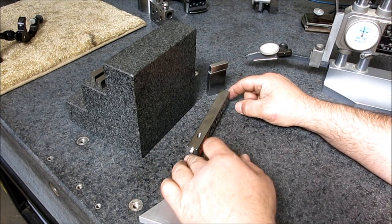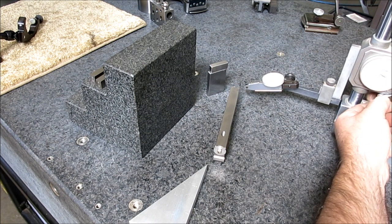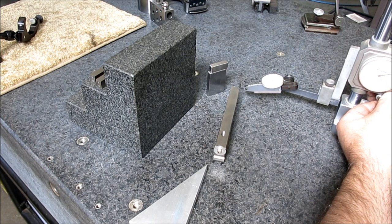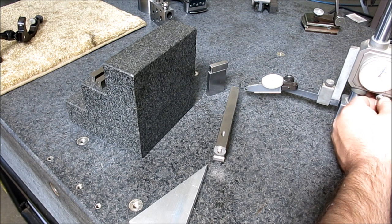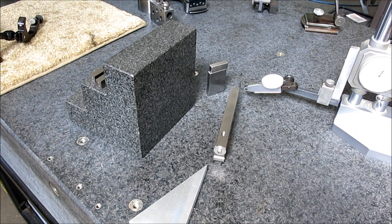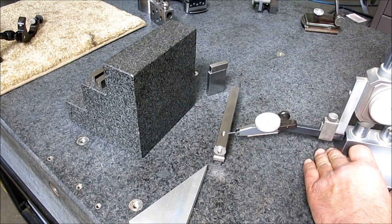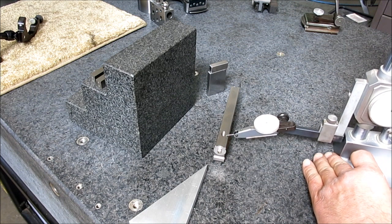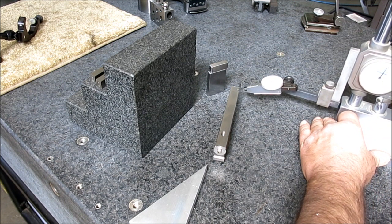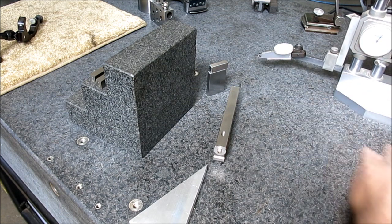So that should be our finished pass. I'm going to deburr that very carefully, go over and give it a couple of strokes on the 600 paper, and then we'll go over and measure it on the surface plate and see how we did with the angle. So we're going to check the angle here. We'll go ahead and sweep the sine bar just to be thorough. The sine bar is PFG — I'll just let you guess what that means.